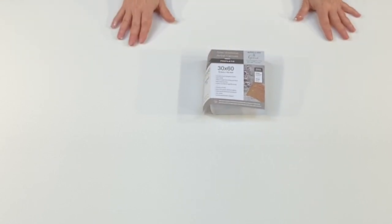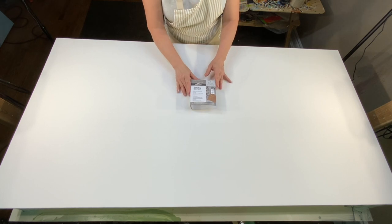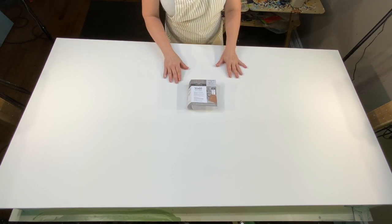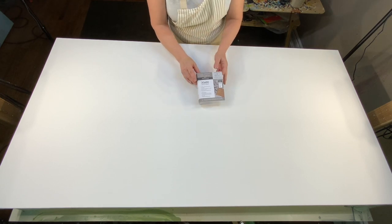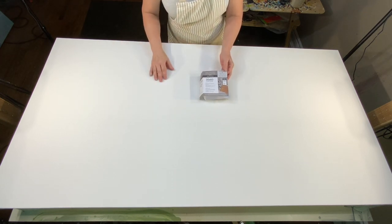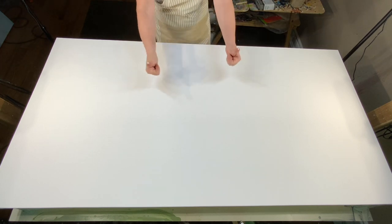My client has a very modern home and he has requested that I do a black, white and silver abstract painting. And that's what I'm going to do now, so wish me luck.